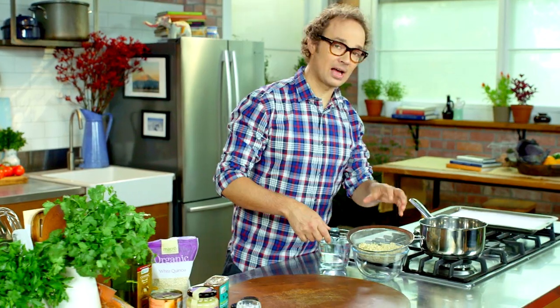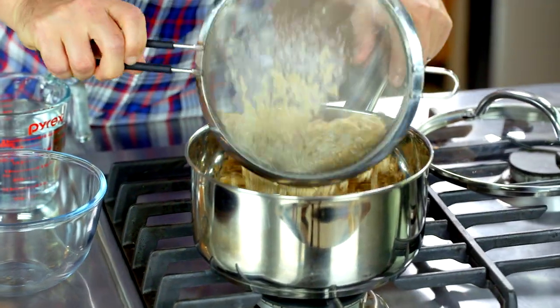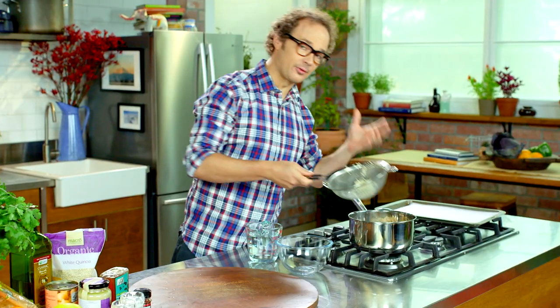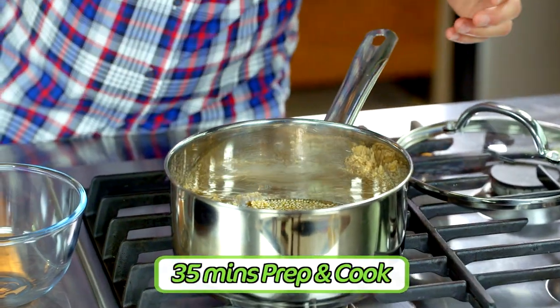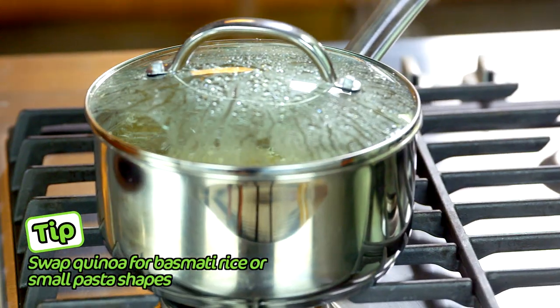The first job we're going to do to get this dish going is take one cup of rinsed quinoa and pop it into a saucepan that's easily big enough to hold all of this, and then add two cups of cold water. Cover with a lid and reduce to low. Simmer for about 15 minutes or until water is absorbed.